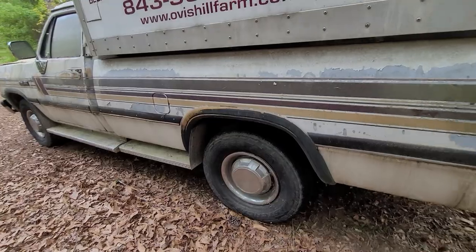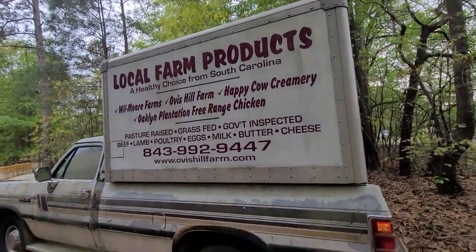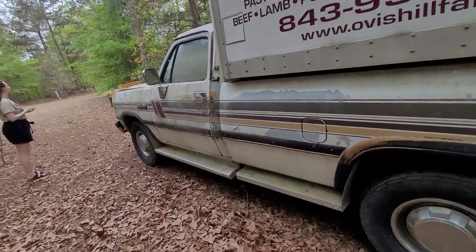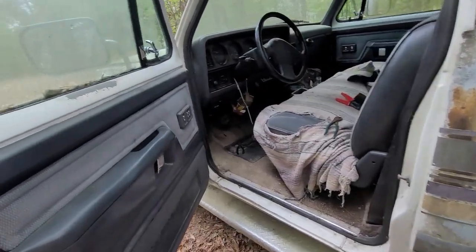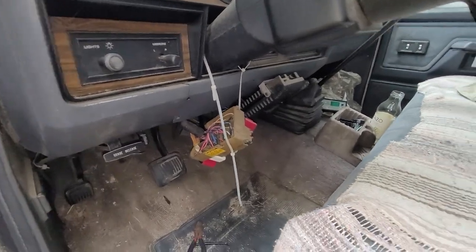Everything looks good in that bed. All it's gonna need is paint and then patching the four holes. It's no longer bolted down — I guess the bottom of the floor of this thing was leaking into it. But man, this thing looks good. Need some new door pins — it drops down a little bit when you open it.